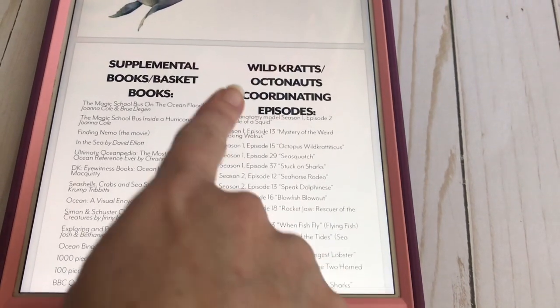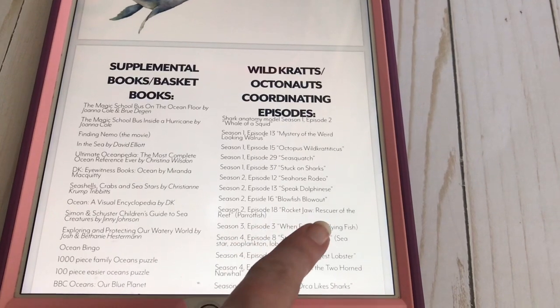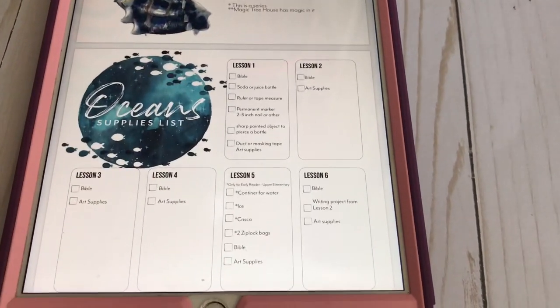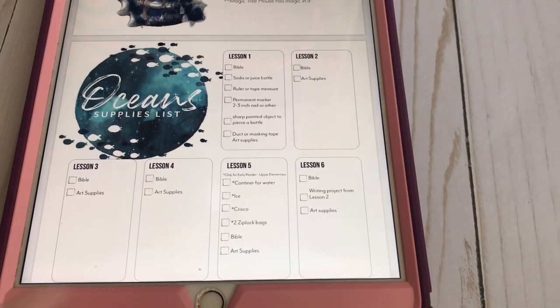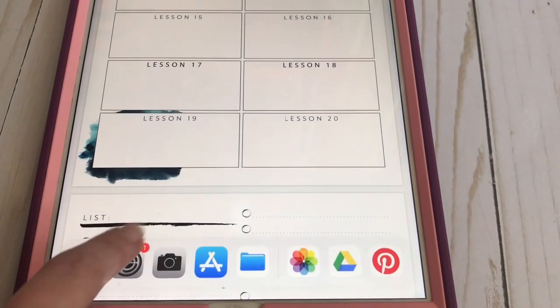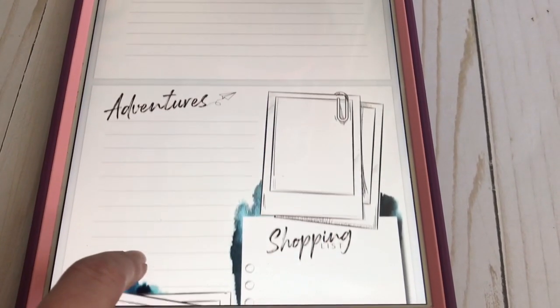She has a supply list so you know ahead of time what you're going to need for each week — you can pull everything and check it off. If you need a lesson planner, she has one built in there for you. It looks a little different than what she used to have but it's just as wonderful.